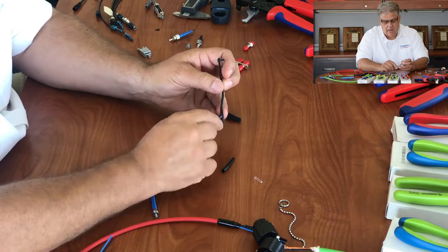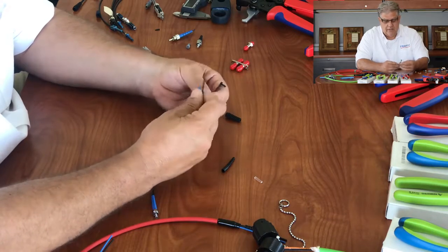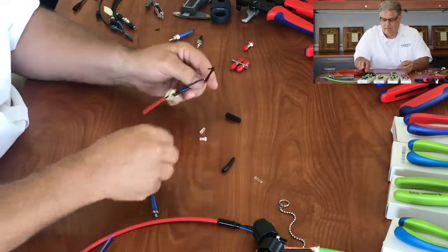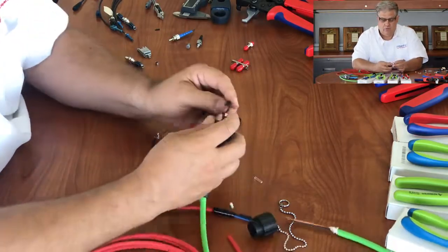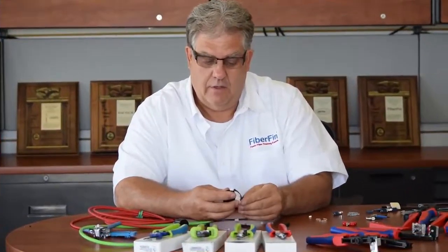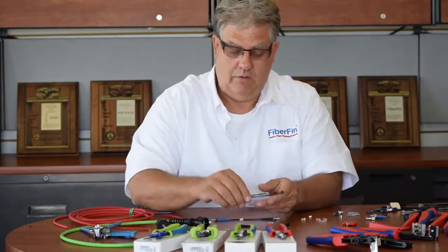With the lanyard version, you can attach the dust cap as part of the cable and strap it around something like this. You can then lock it into the actual part of the connector, so you take it off when you want to use the connector and put it back on when you don't.